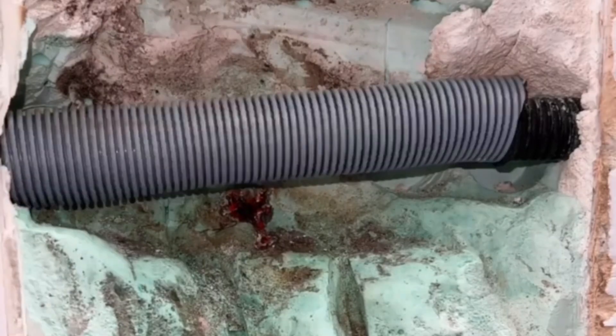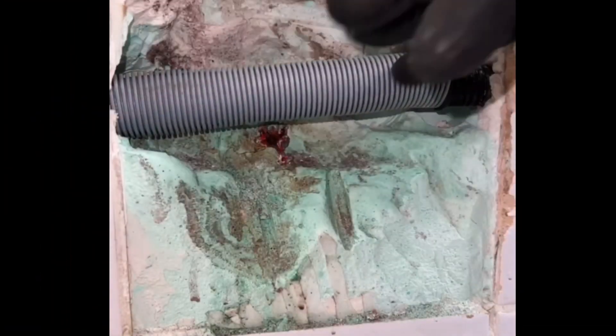Now you know how to repair copper water pipes and solder them properly. Thanks for watching and don't forget to subscribe.